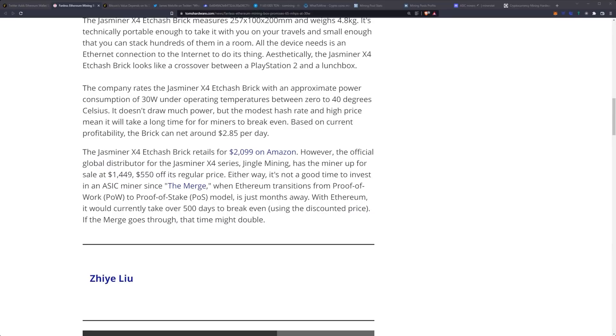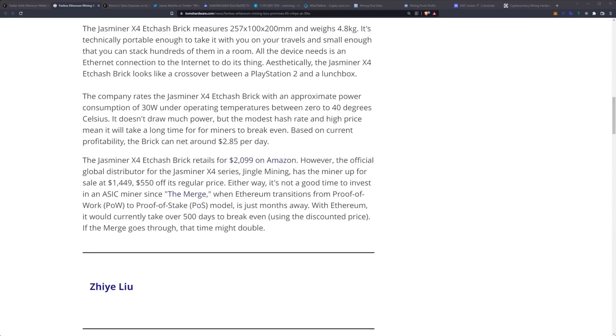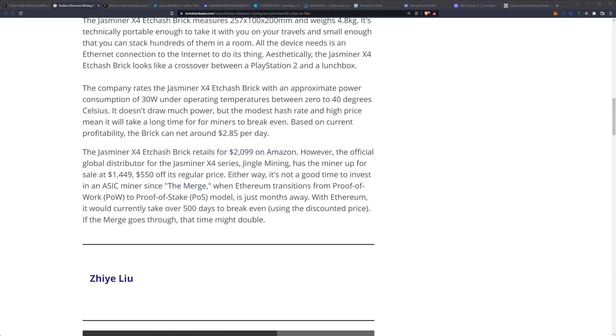One additional note is that it is fanless and the noise level is 50 decibels. The official global distributor, Jingle Mining, has the miner up for sale at $1,499 — $5.50 off the regular price.